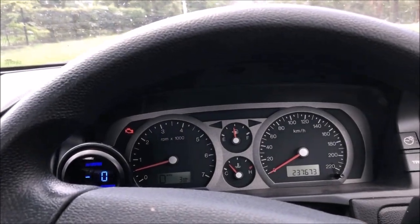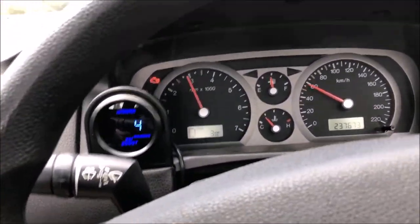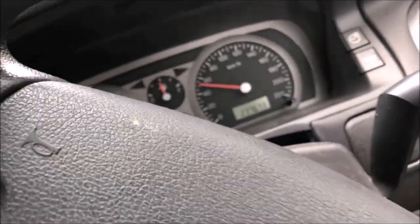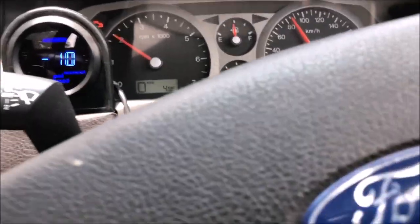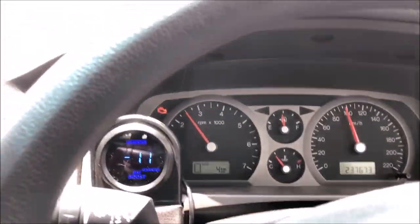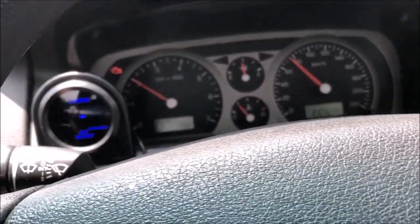Alright, so I guess the next thing we can do is take it for a bit of a spin and see what happens. It's certainly got a heap more poke, tapping out at about 6 psi which is perfect, especially right now without the tune. So I'm going to put it away before I get too excited.